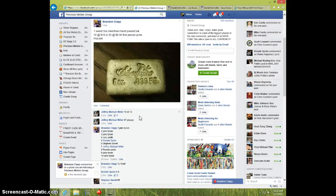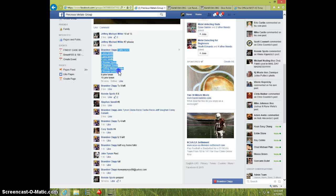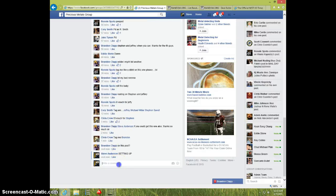Hey guys, this is Steve doing a video for Brandon for the 5 ounce Silvertowne Bar. Here's the list — I'm going to type live.